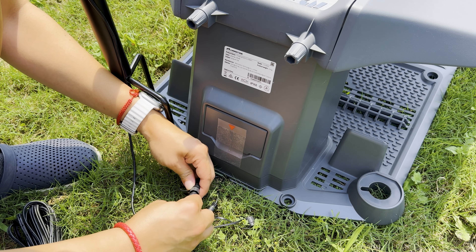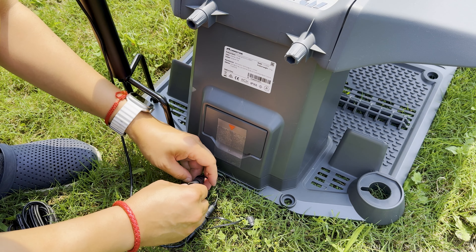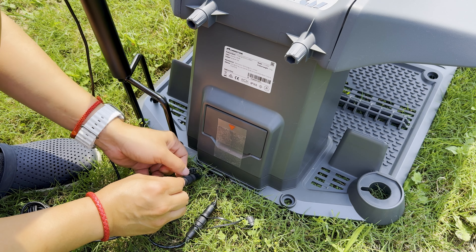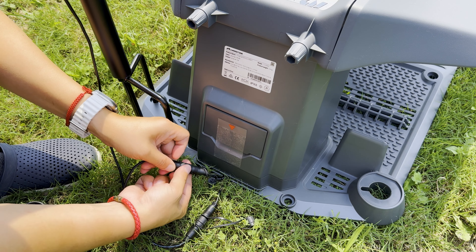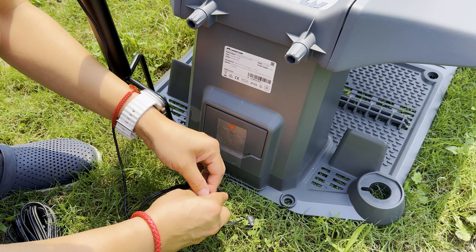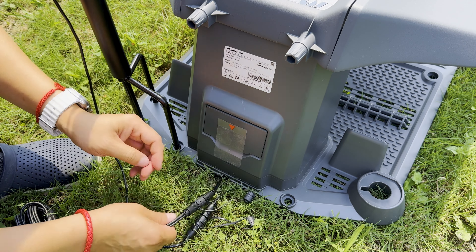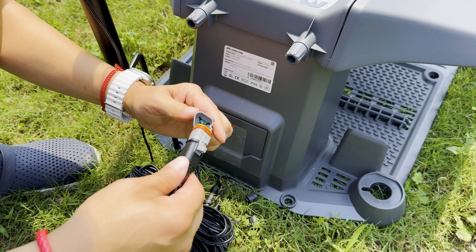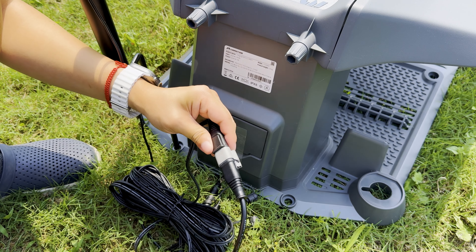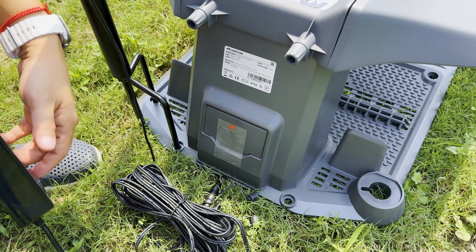When it comes to the base station itself, I do like this new version because the cables are built into the base station instead of needing to plug cables into a port on the station. On the Luba 1, there were little network jacks and plugs that were always exposed to the grass and allowed dirt to get inside. So I'm glad in this new version everything is already pre-connected and built in, which is better for weather protection and durability overall.